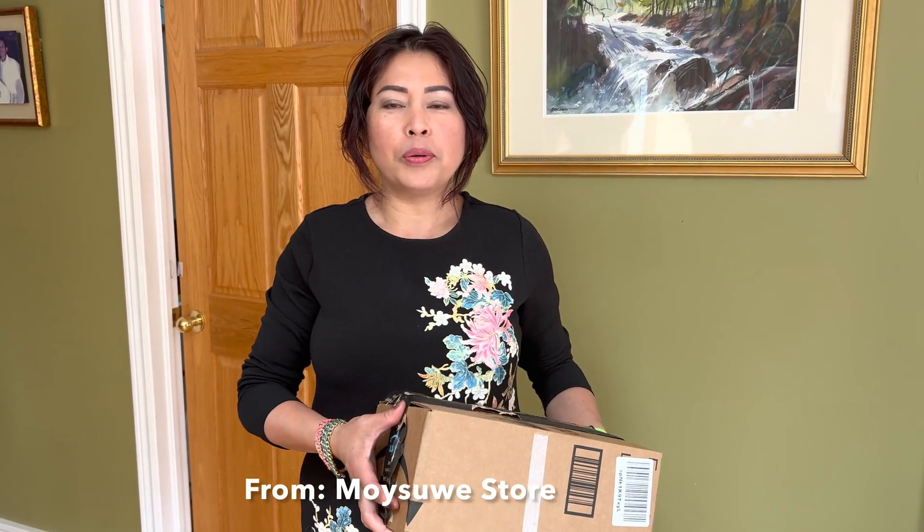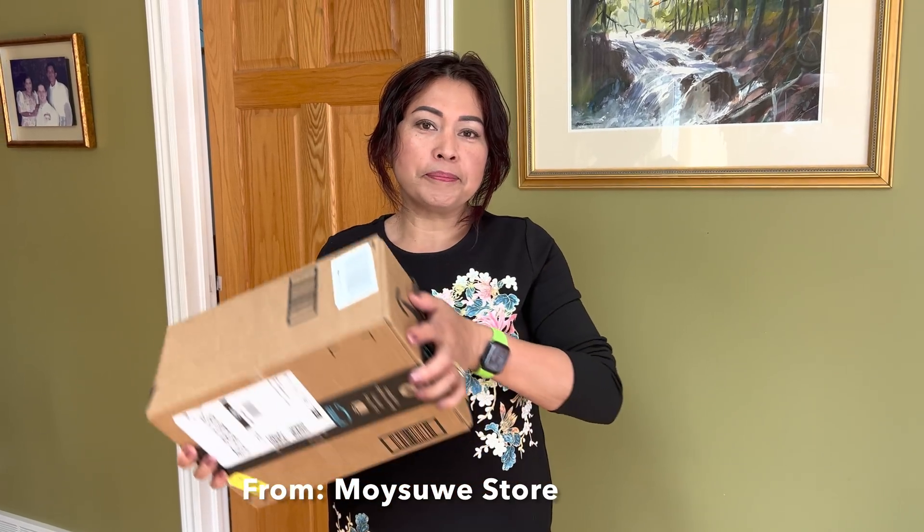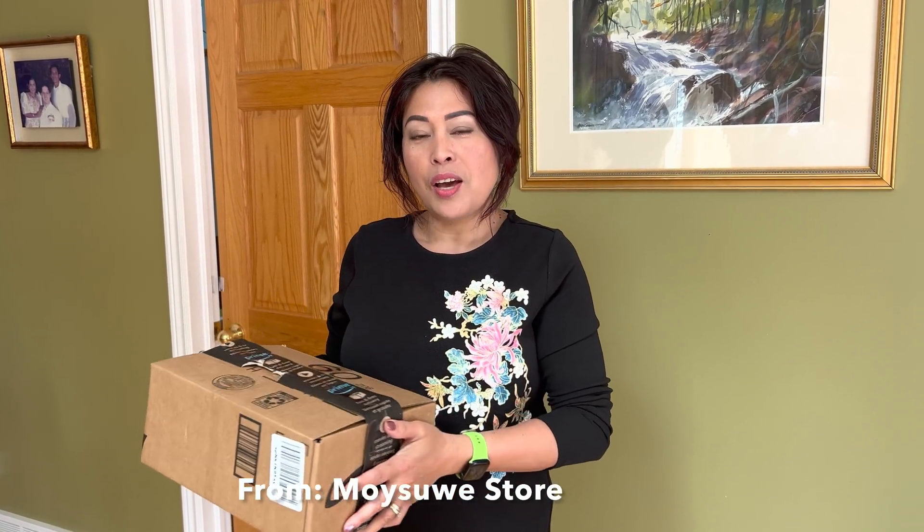Hello everyone, this is Mel from Mel's Canadian Vlog. We received a new sponsor from Foley. So we will show you guys what it's all about and what's in the box. We will test and review this product. Let's go!